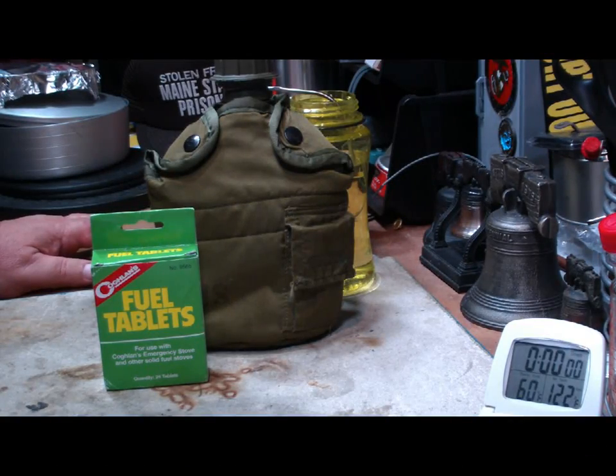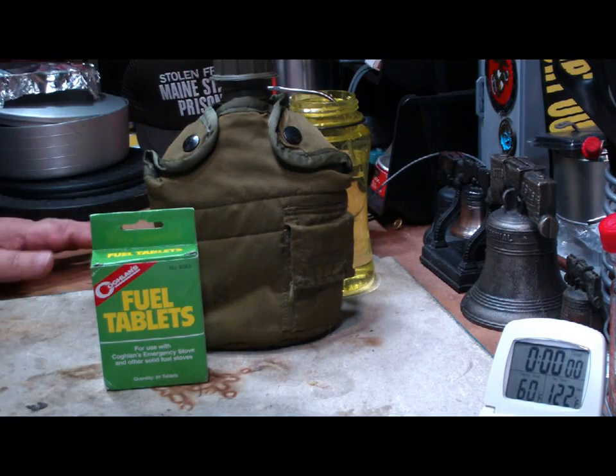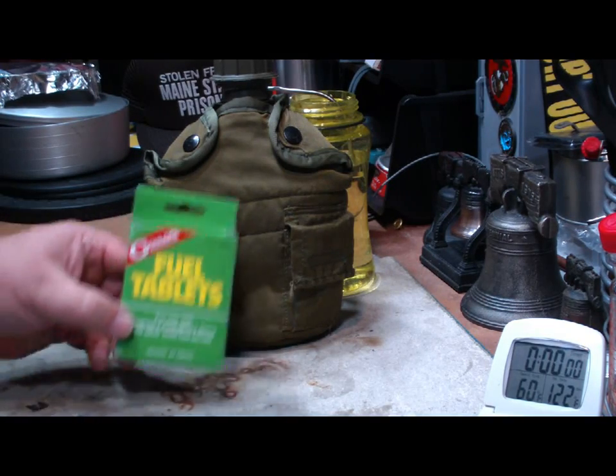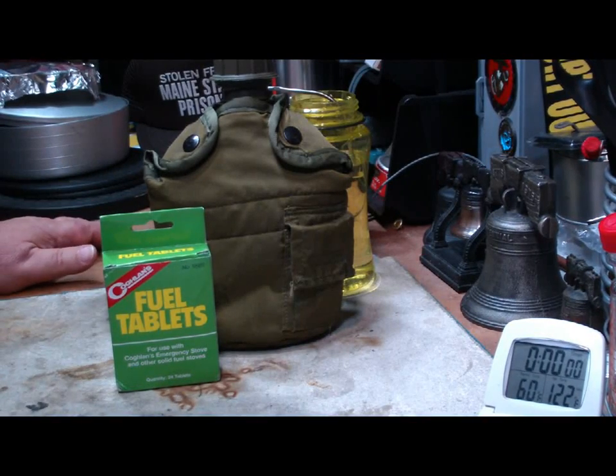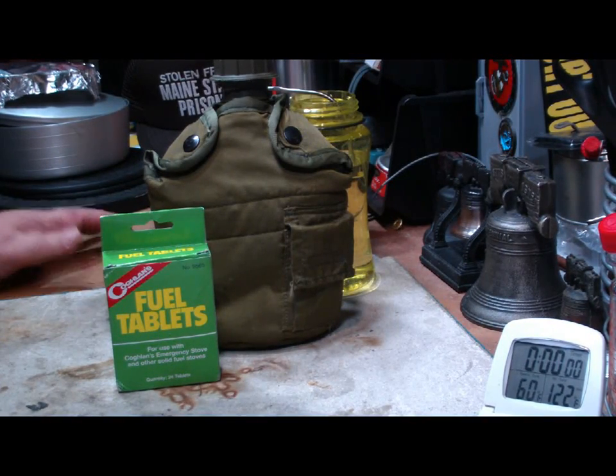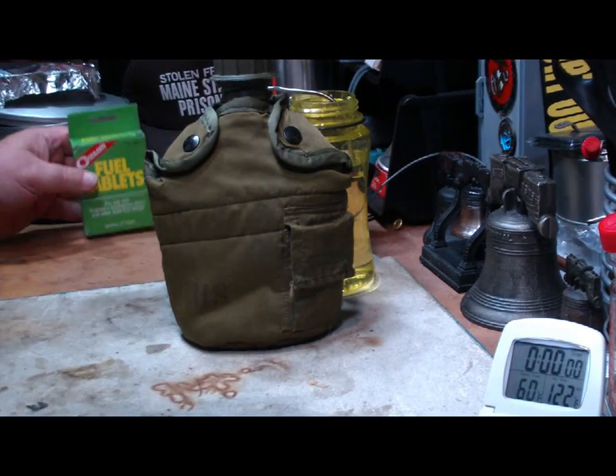Hi, Hiram here. The other day I did a small test using the Canteen Cup Stove with my Modification 1 using the Coughlin's Fuel Tablets, and I've got three requests to do other things, so I'm going to try to do all three of them in this one video.